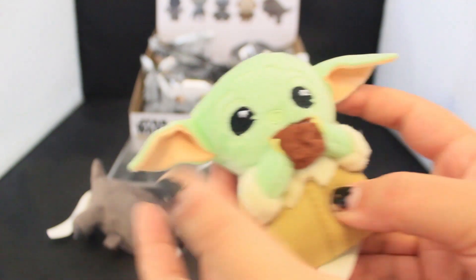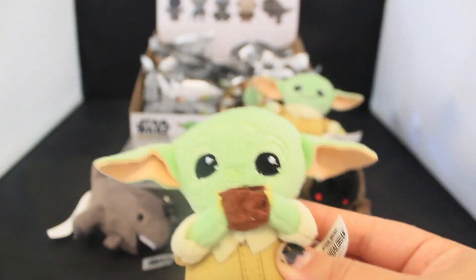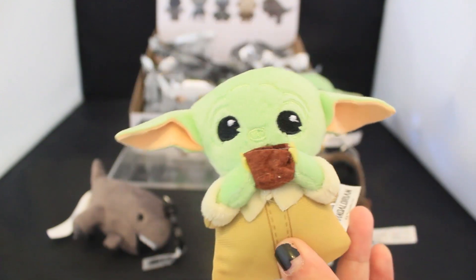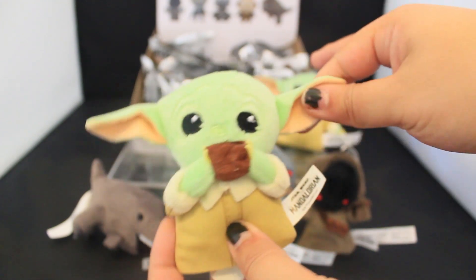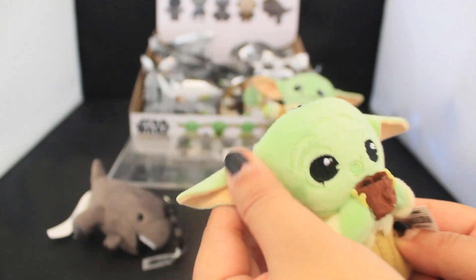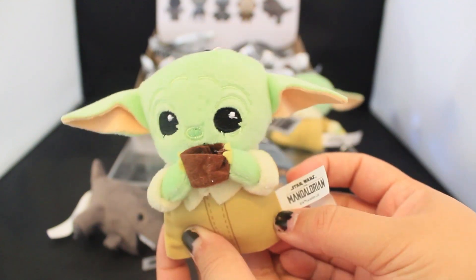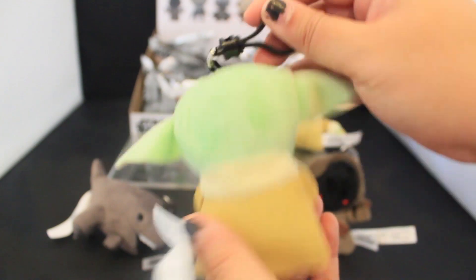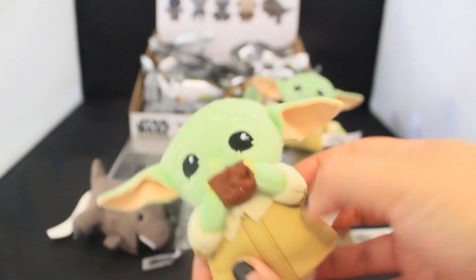I love how when it comes out of the bag, the ears are like all bent — it's kind of cute. Here is Grogu with Cup. This is from that episode when Din and Kara go to protect a village and Grogu's just hanging out with the villagers eating soup. This is that iconic moment where he has the cup to his mouth. Here is the back view of Grogu with Cup. Very iconic and adorable.